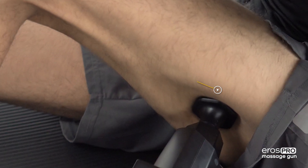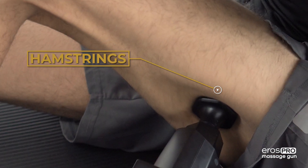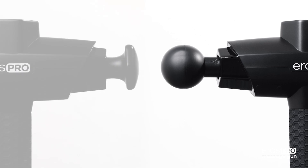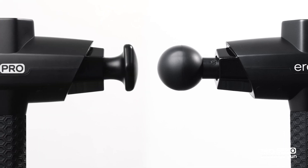To properly massage your hamstring muscles, begin by selecting an adequate massage head to fit your preferred style. In general, the ball head or flat head are the most commonly used heads for massaging the hamstrings.